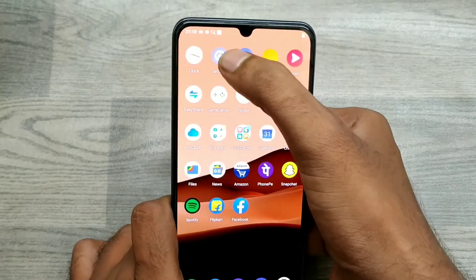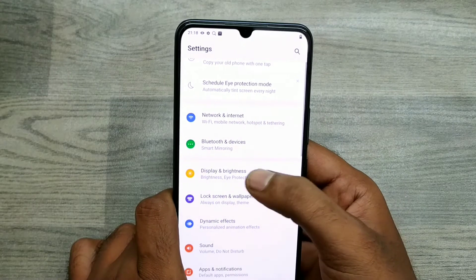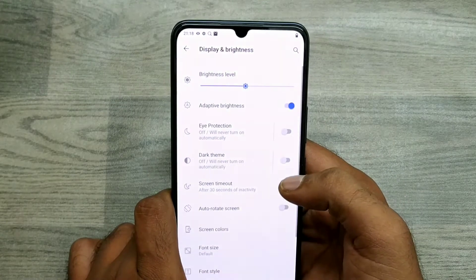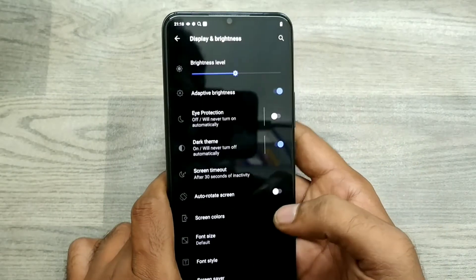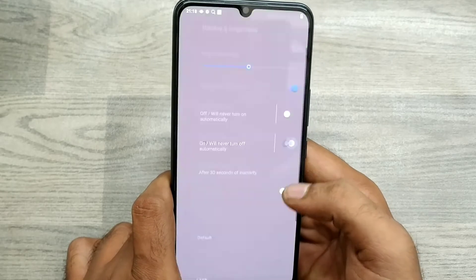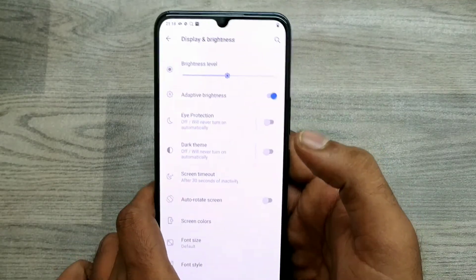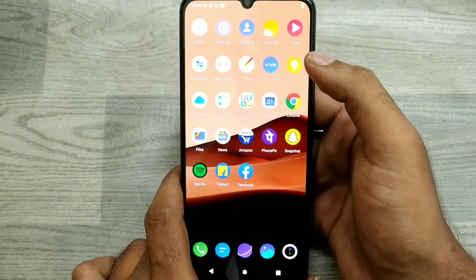Go to Settings, then go to Display and Brightness, and just click Dark Theme. You can see now your theme is changed. Another way, you can access it from the notification area — just scroll down your notification area.